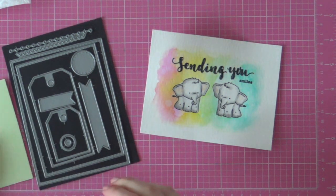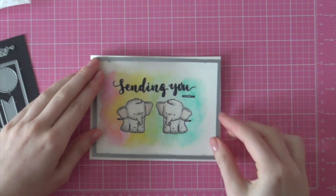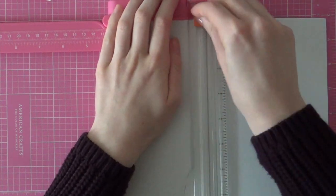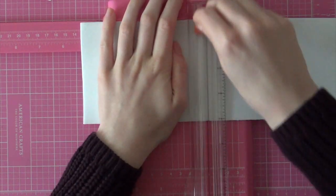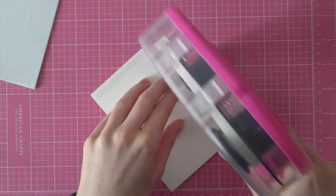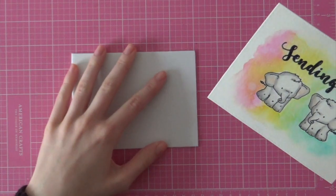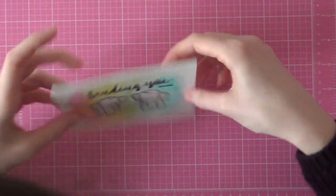Next I'm using a frame die from the Catherine Cutaways die cut set from Winnie and Walter. I'm using the largest stitched frame and running it through my Big Shot machine. Then I'm cutting some fun foam with my Fiskars Surecut. I like to use fun foam whenever I'm adhering larger pieces of cardstock since it adds a nice even layer. My paper was a little bit warped from the watercoloring even though I taped it down, so the fun foam just makes it easier to keep the paper flat. I'm adhering the fun foam with my ATG from Scotch, adding adhesive to the back of my cardstock and lining it up with the fun foam.